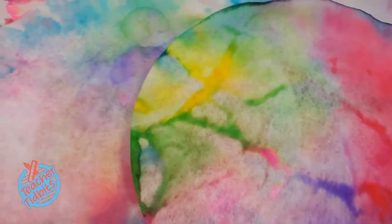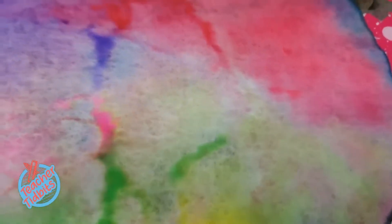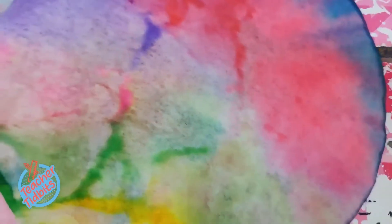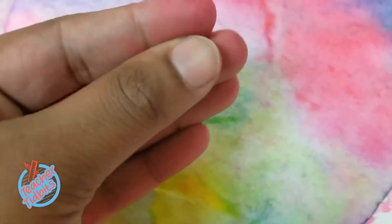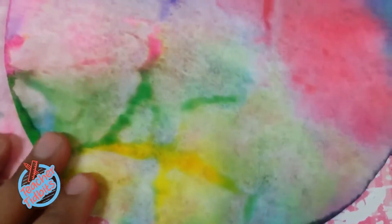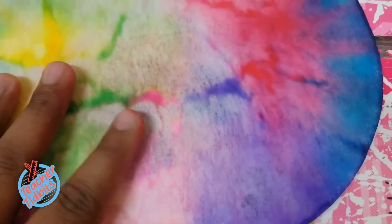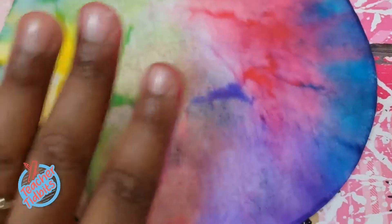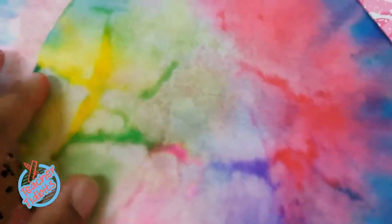I wanted to show you guys what they look like once they are done and dried. These coffee filters are a couple days old — I made quite a few because we're going to be making quite a few for our tree. This is how they look once they've been set to the side and dried at least 24 hours. I do want to show you that I have some bleeding on my hands from the markers — it does come through the coffee filters, but if you just wash your hands, by the next day your hands should be completely clean.